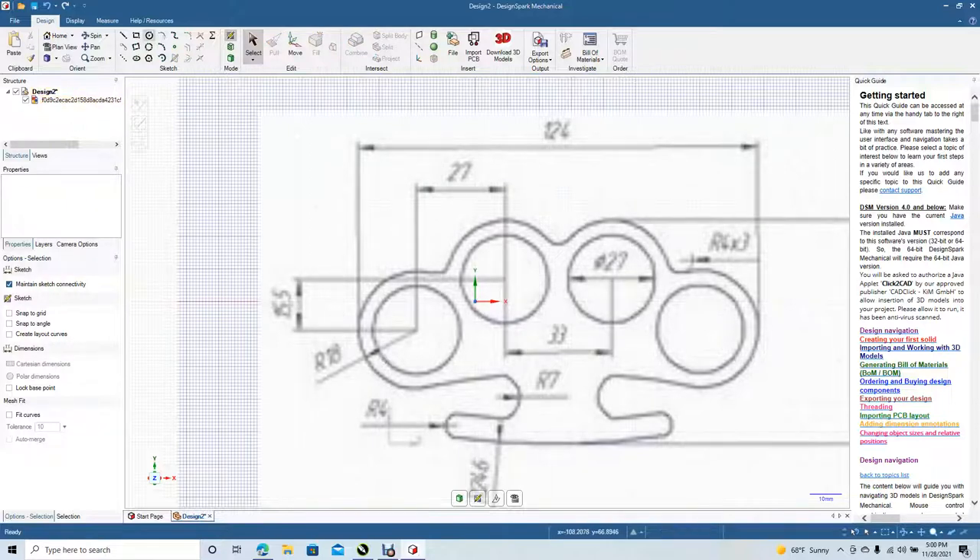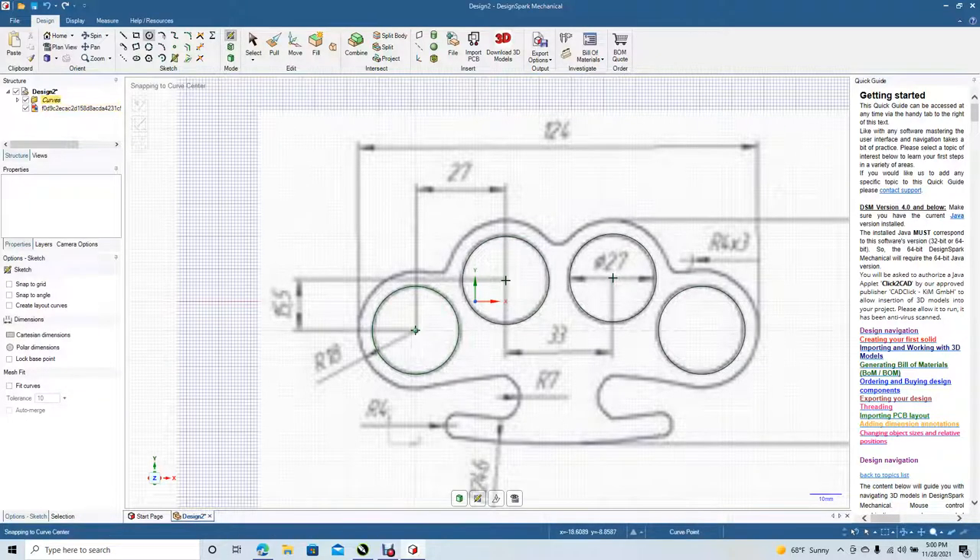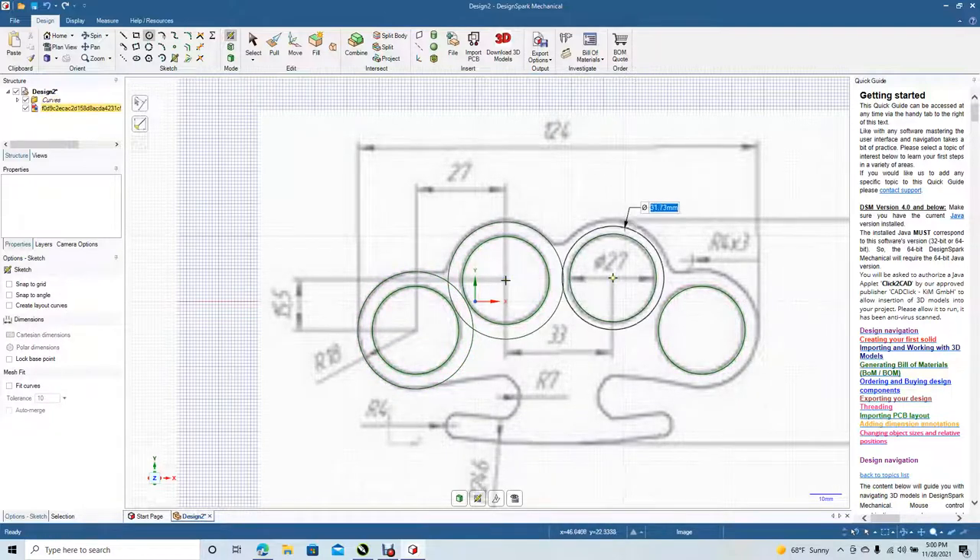We're going to come in with our circle tool and create these circles to 27, 27, 27, and 27. Select tool. Now we're going to make the outer ones a little bit bigger. Click on the circle tool again and make these 36, 36, 36, 36, and 36.